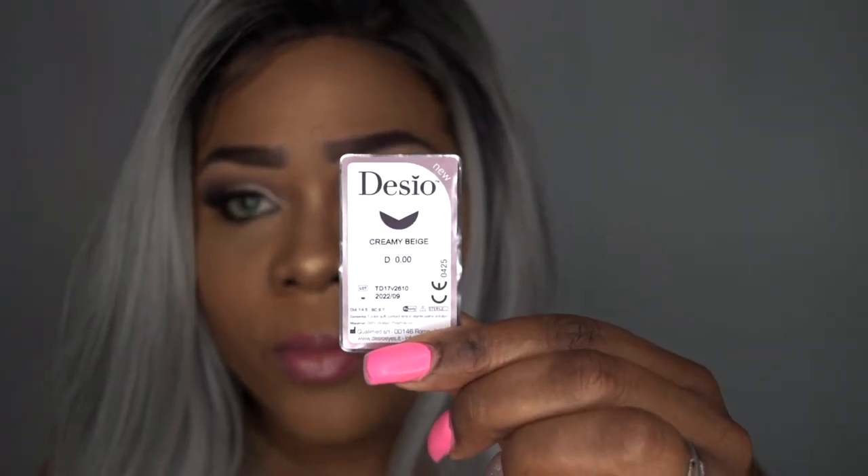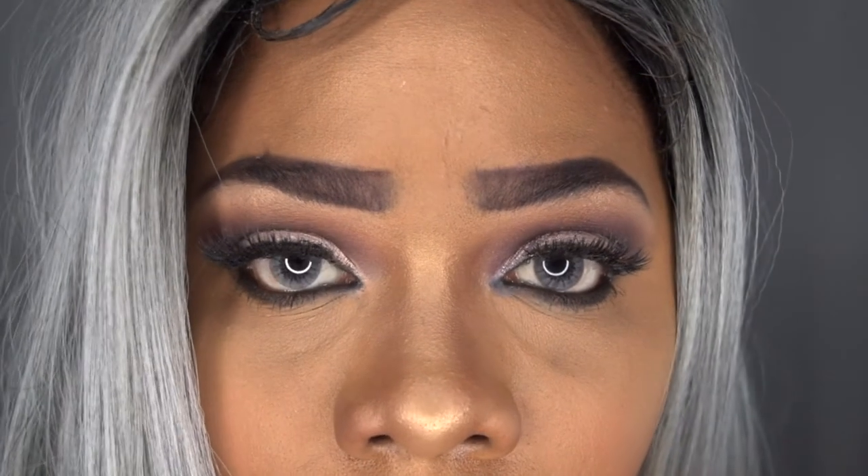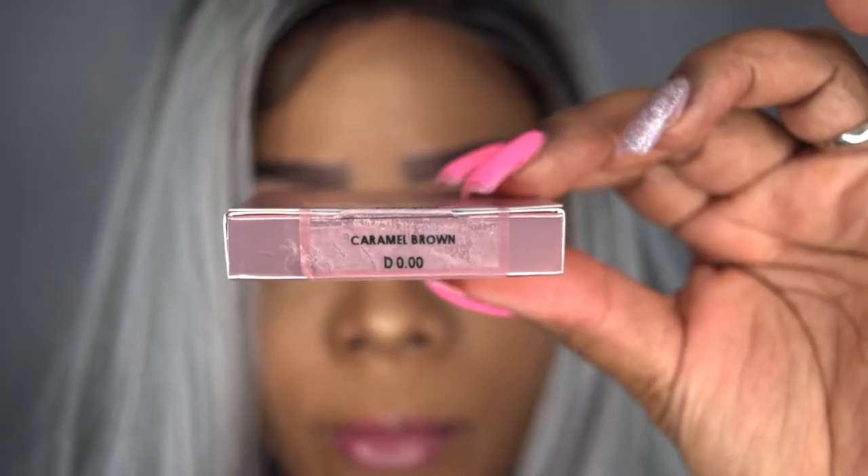This is how all the contacts come — in a container like this. So, Creamy Beige. I don't know why these are called Creamy Beige, because they actually resemble more of a gray, maybe even almost a grayish violet color. That's what I'm seeing — almost like a grayish violet. They're not beige at all.